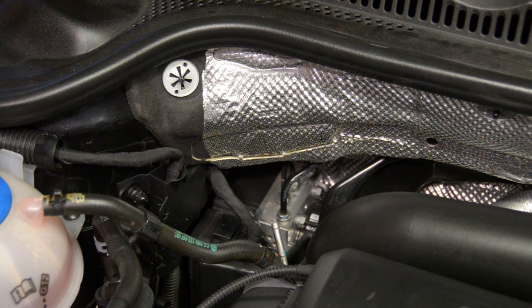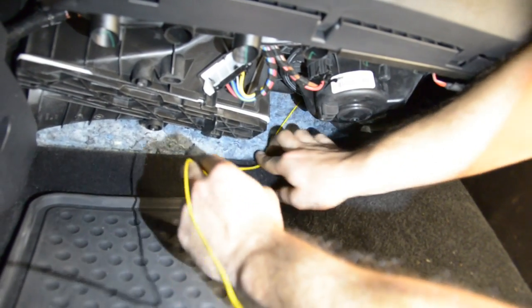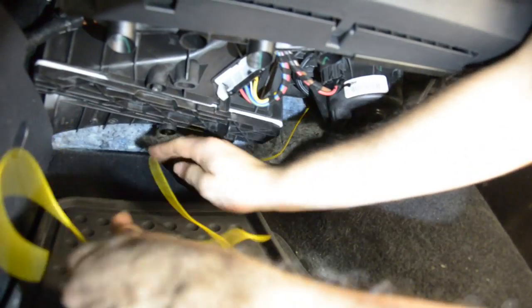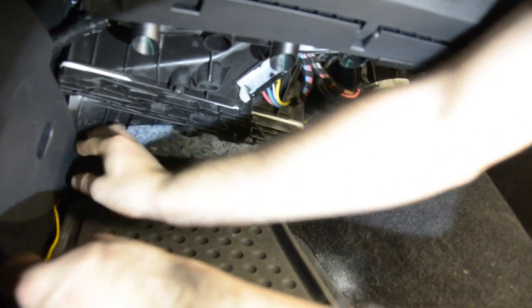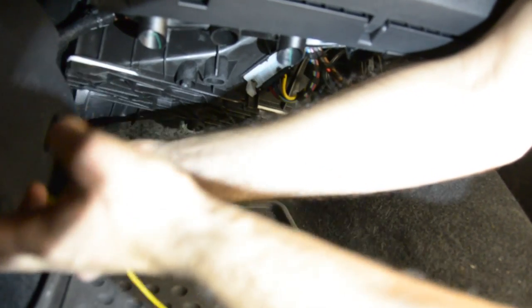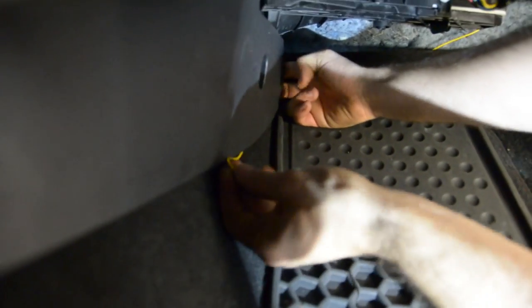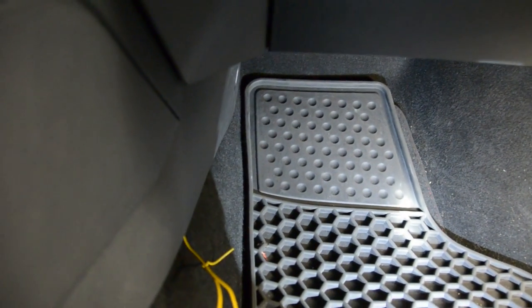Now we're going to move inside the vehicle and finish up the install. We're back on the passenger side floorboard. From here, we're going to take our yellow wire and route it underneath the carpet and around under to this panel, and we'll leave it sticking out there for when we complete our install. Now we're just going to come back and put our cover back in place.